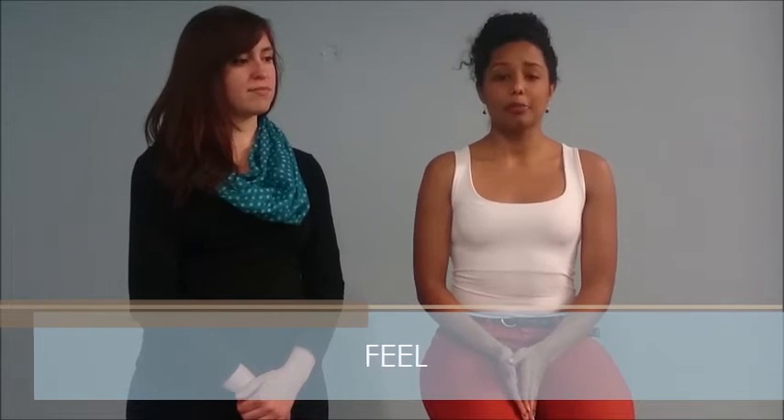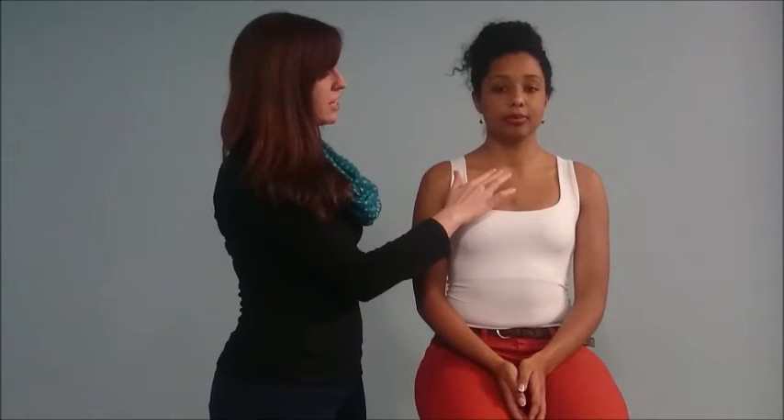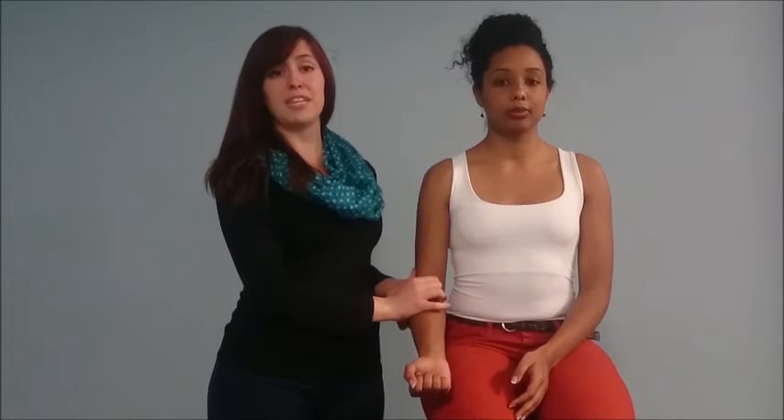Moving on to the feeling part of our examination. I'm going to start off by feeling for any discrepancies in the temperature of the overlying skin, which may be an indication of inflammation or infection. I then want to palpate over all the structures of the shoulder, feeling for any tenderness. I'll start over the sternoclavicular joint, gently pressing for tenderness, moving out along the clavicle and pressing over the AC joint. Pain here may indicate AC joint arthritis, which is fairly common among the older population. I'm then going to press over the glenohumeral joint and move down the arm, feeling for deltoid tenderness and biceps tenderness.